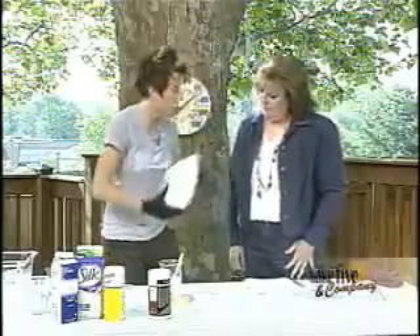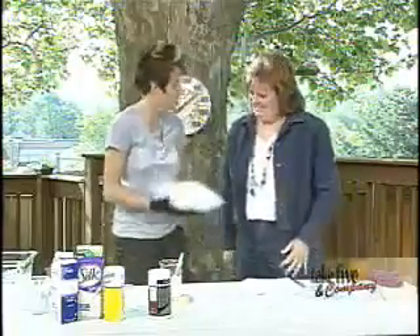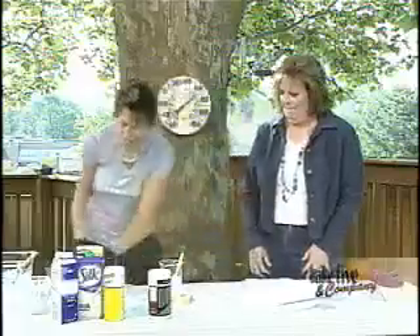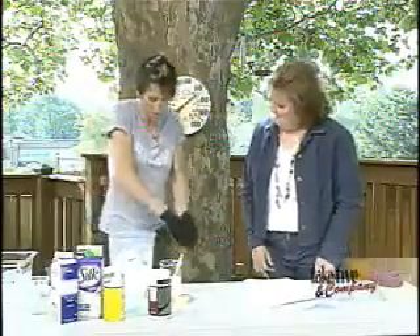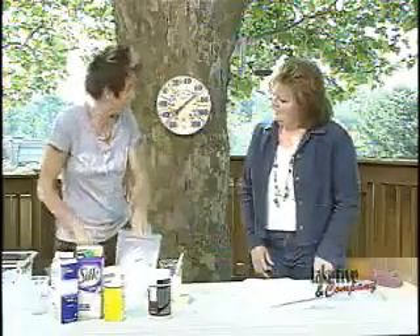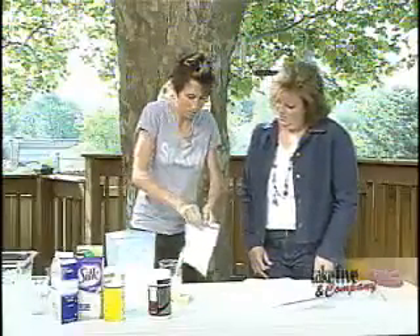So what you would do then is you'd mix it, of course wearing your gloves, and you can throw it back and forth — tie it to your dog Fido and have them run around the room to mix the ice cream right up. And then when it's all said and done, about 10 to 15 minutes — the ta-da moment. I would also suggest, unless you want a little bit of salt flavor in your ice cream, just rinse the baggie off when you open it up.